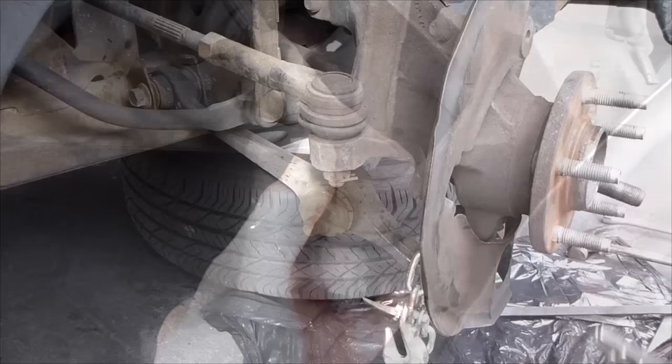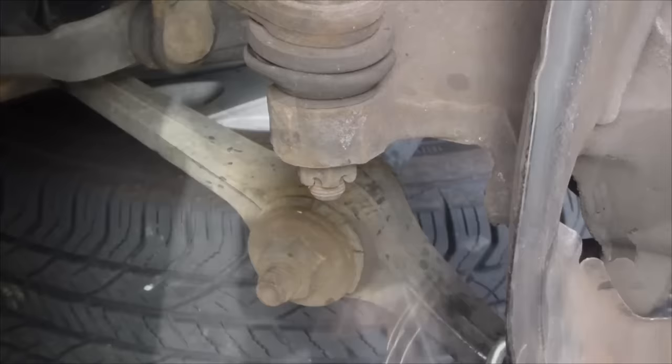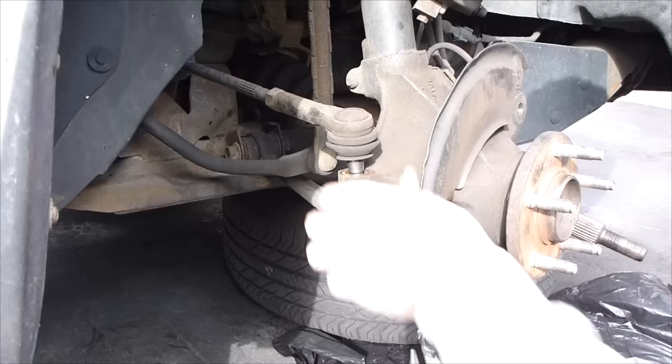We're disconnected from the ball joint on the bottom control arm. Now we're going to take off the tie rod. We're going to take the castle nut off, so we have to get the cotter pin out of here. Pull that through using an 18mm. Now take a hammer and pop that off.